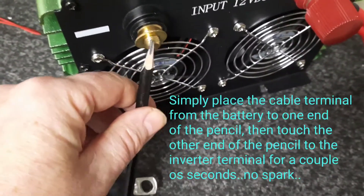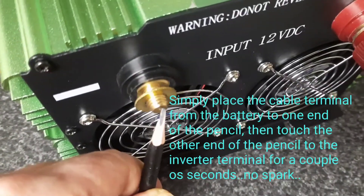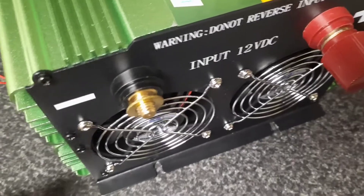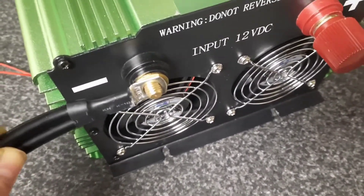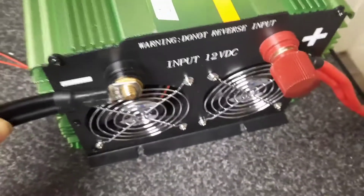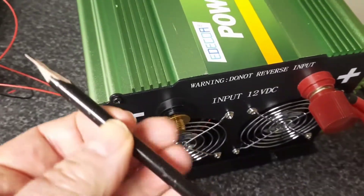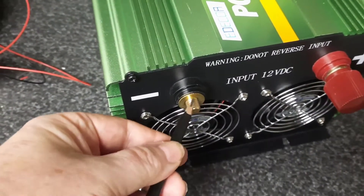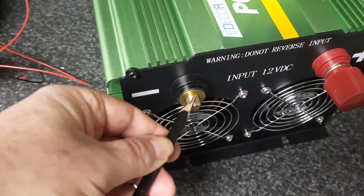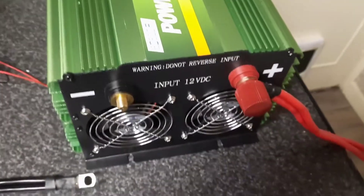You simply touch one end of your cable to the terminal using the pencil. When you go to apply your cable — no spark — and your inverter is ready to go. Grab a pencil, sharpen both ends, and use that as your resistor. Cheap, but it works. Hope you found this helpful.